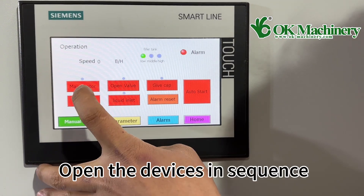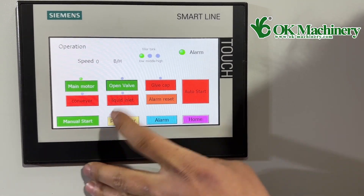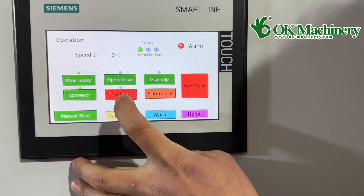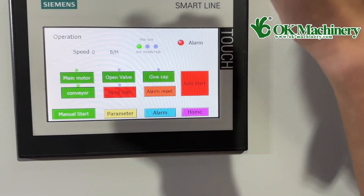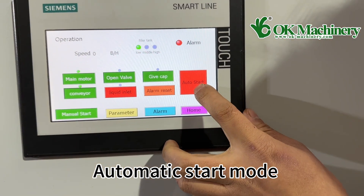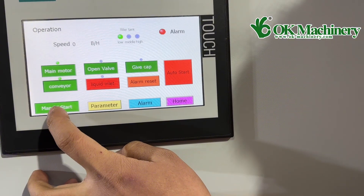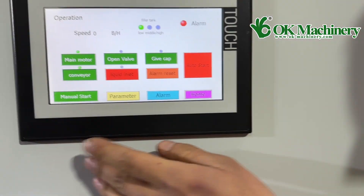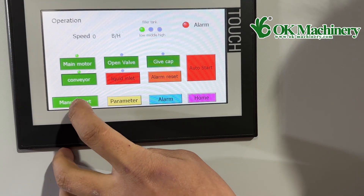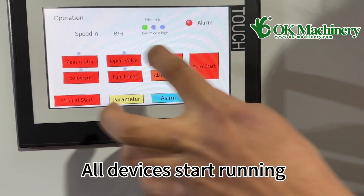Open the devices in sequence. Automatic start mode: click the automatic start, and all devices start running.